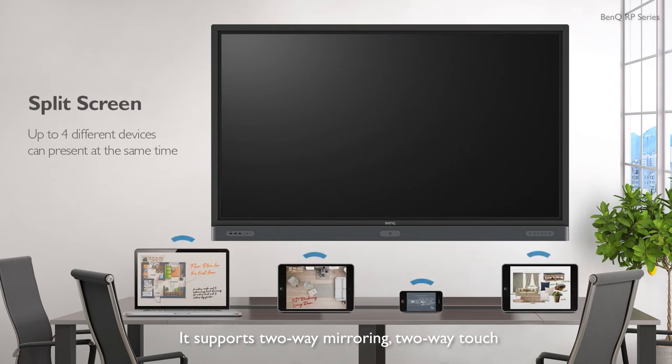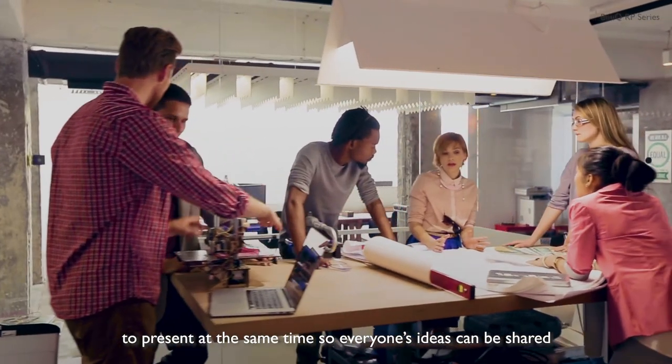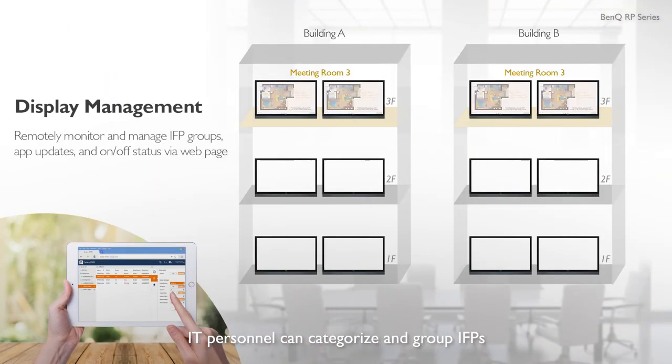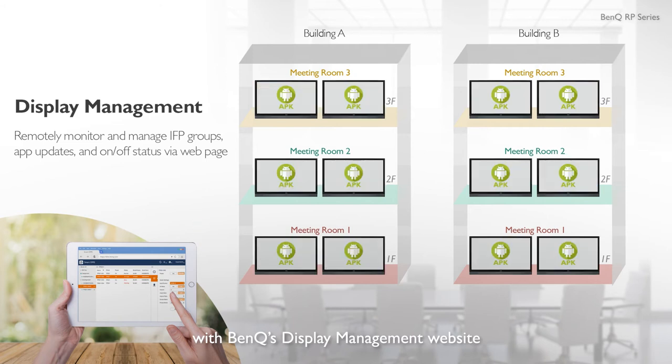It supports two-way mirroring, two-way touch, and up to four-way split screen that allows up to four devices to present at the same time, so everyone's ideas can be shared. IT personnel can categorize and group IFPs with BenQ's Display Management website.